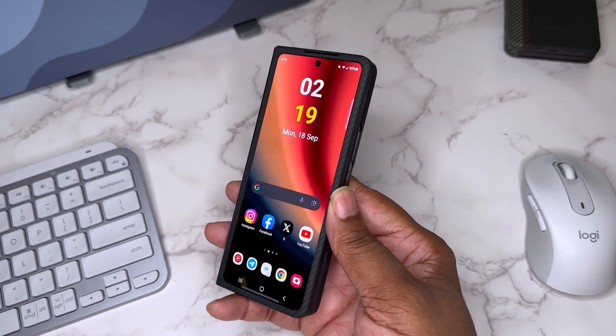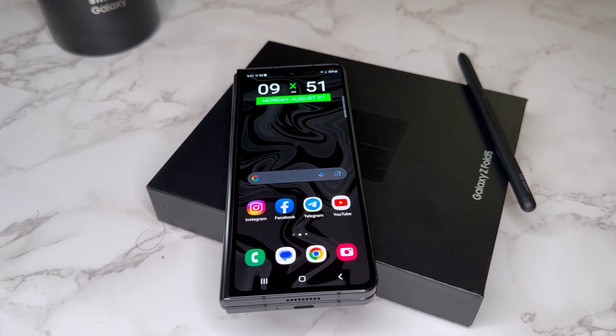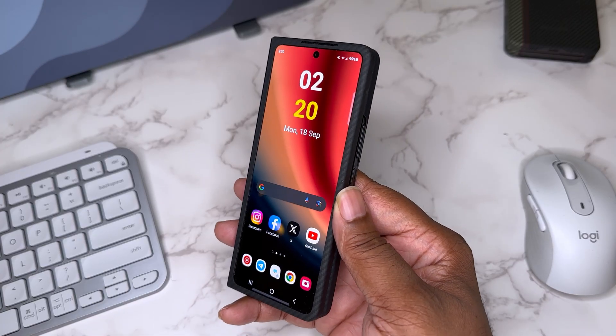What's good YouTube, it's your man BG Tech Life. As you can see, we got the Samsung Galaxy Z Fold 5 on deck, and today I just want to talk about what's on my device and how I use this device, so let's go ahead and get into it.